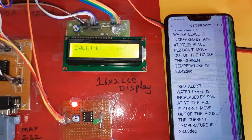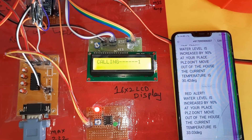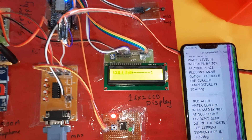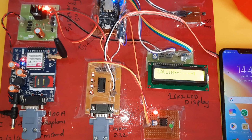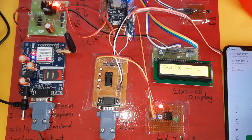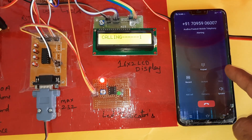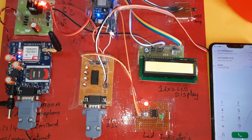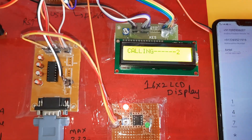Now we will also get a call alert. The system will call two to three times — I received the call alert two to three times. It is now calling to the second mobile number as well.